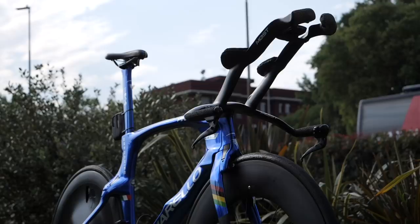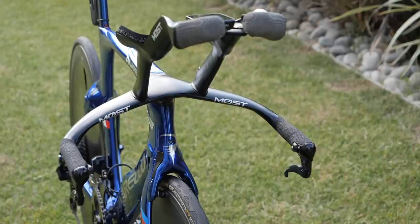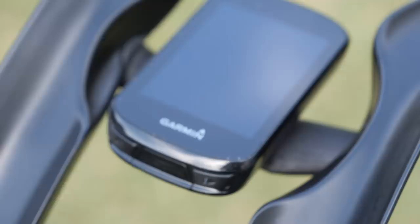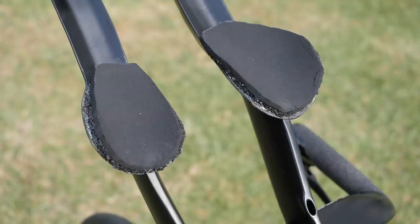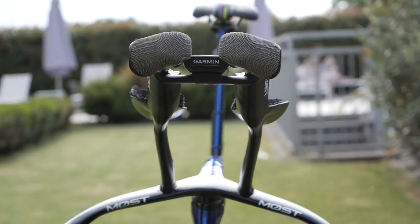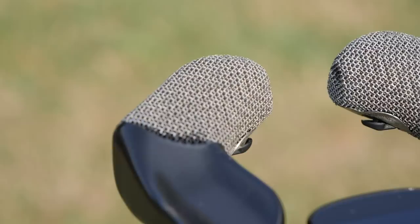Being a TT bike, everything is about aerodynamics, and these custom carbon bars are a thing of beauty. Perfectly moulded to Filippo's arms, they optimise his position and reduce aerodynamic drag. They're a real focal point and include a 3D printed mount to hold his Garmin Edge 530, and use handmade foam armrests. At the tip of the bars is an intricate shape to match Ganna's hand position, incorporating the small button part from a Shimano sprint shifter — made from what appears to be 3D printed titanium in a lattice structure.